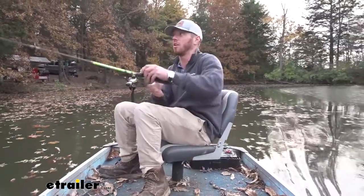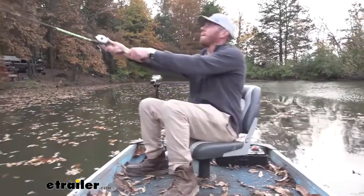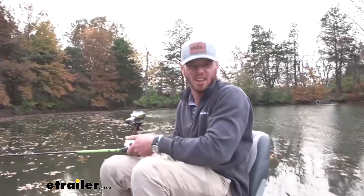If you guys are like me and you like to work smarter, not harder, grab yourself a pump for your boat so you don't have to do what I did — because it's all about fishing. If you guys want to see exactly how I installed it earlier today, stick around — we'll show you exactly how we did it.